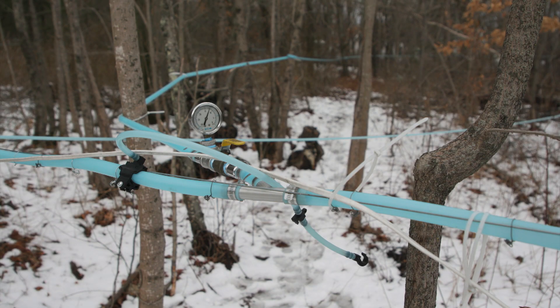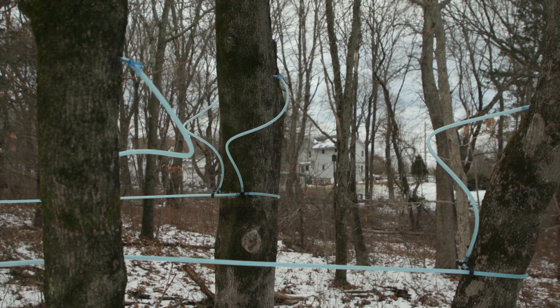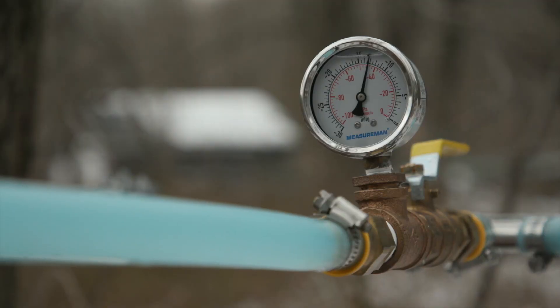He has more than 300 taps, most of them in Westerly. The sap flows through a system of plastic tubing. All of the sap that comes out of these trees goes into this collection tank. This year we're at 2% sugar content, so it's taking us about 53 to 60 gallons to make one gallon of syrup. The way the weather's been going this year, estimating production would be a tough guess, because our volume is down a lot this year.